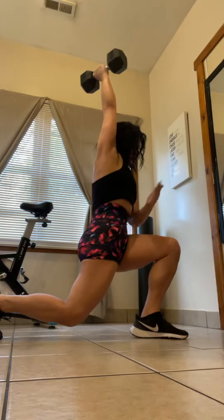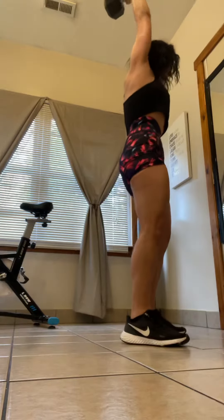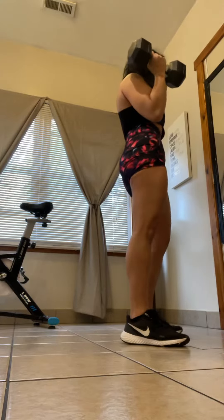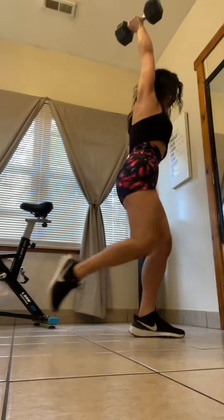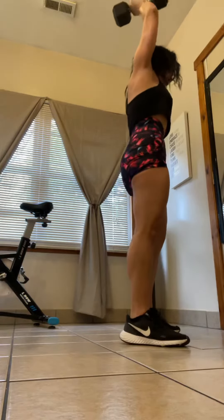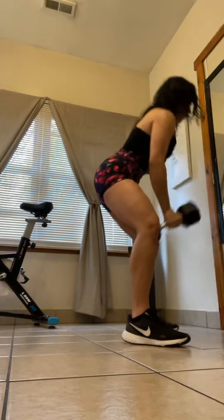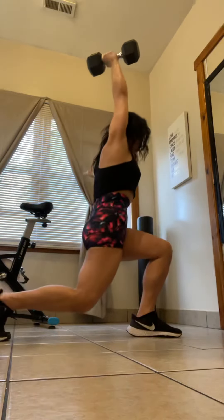Keep your core nice and strong — the stronger the abs, the stronger the balance will be. Really stand back up to reset for your next rep, so we pull the weight and step it back. You could lower the weight or the object as an option, and you can lower the range of motion on your step back as an option.